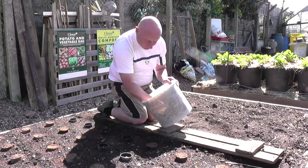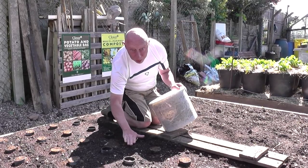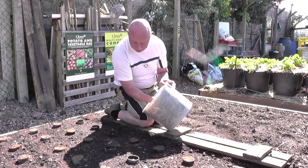With all the seed sown, I'm just topping the discs up now to the top. This is just the sieved compost with a bit of added vermiculite, and all I'll do then is give them a light watering to settle them.